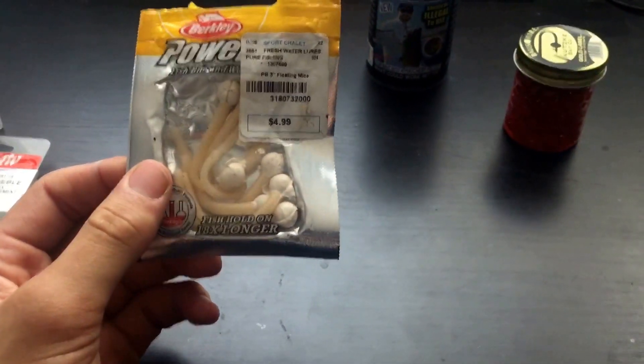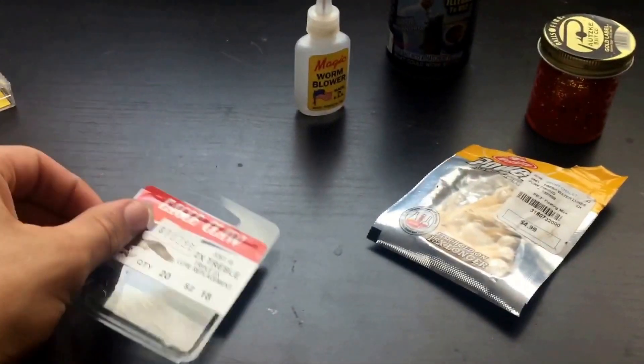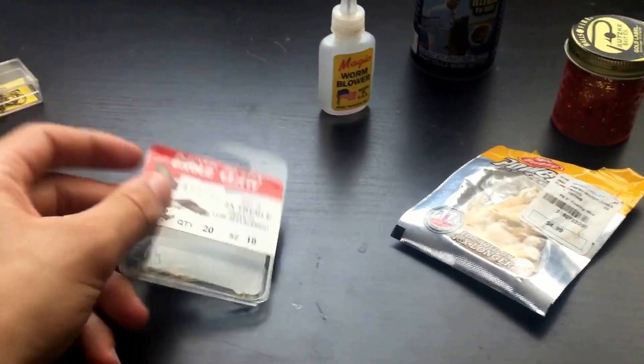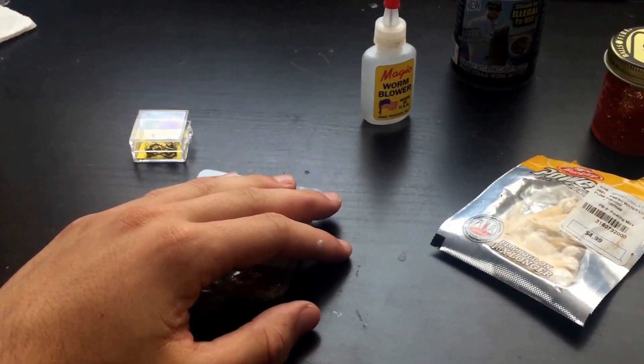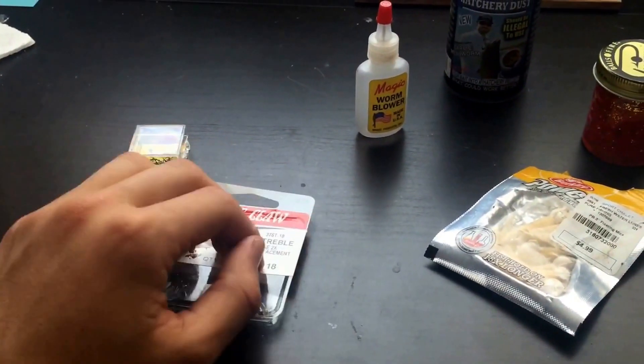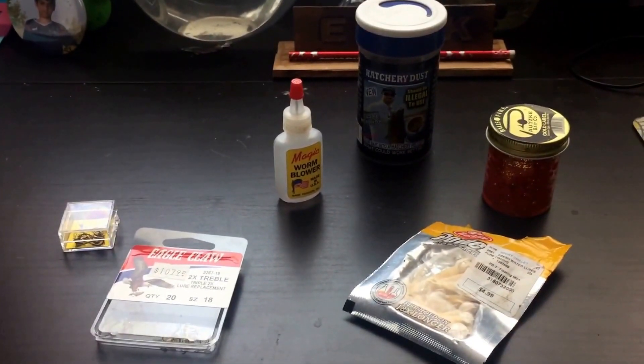That basically covers it — whether you're using power bait or worms, these setups should work. Thanks for watching, and expect more episodes soon. Like, comment, and subscribe!